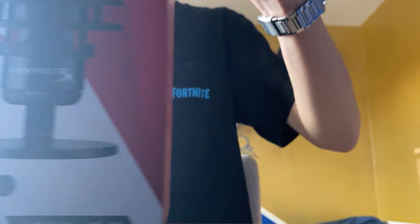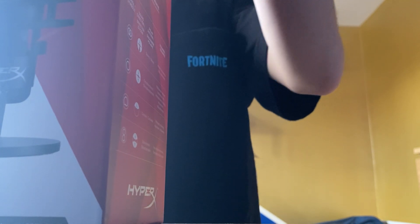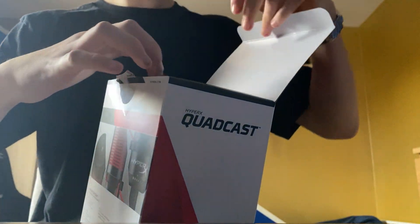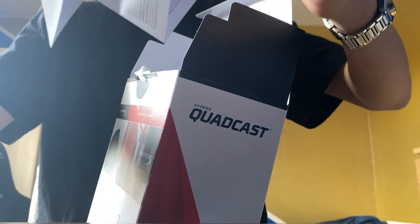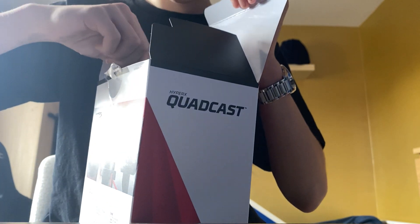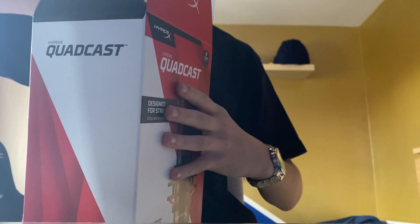Okay, so you just open the top like this and then there's this information sheet about the mic, and then you pull here where there's that hole.